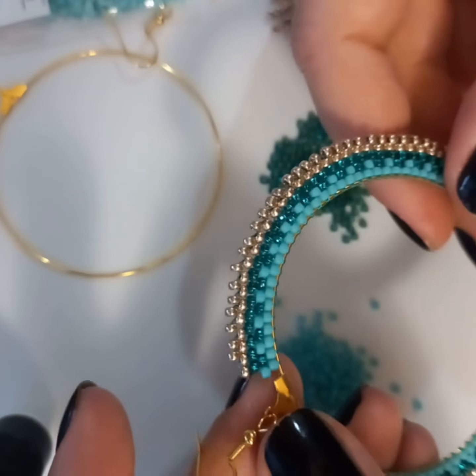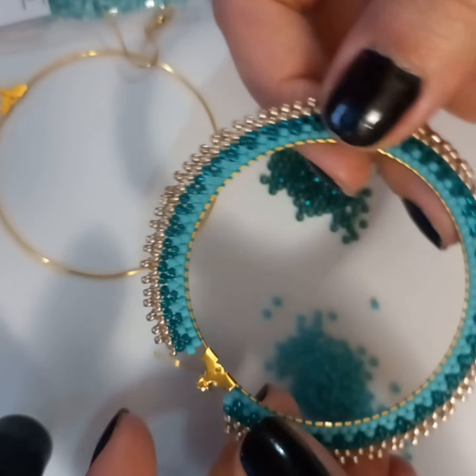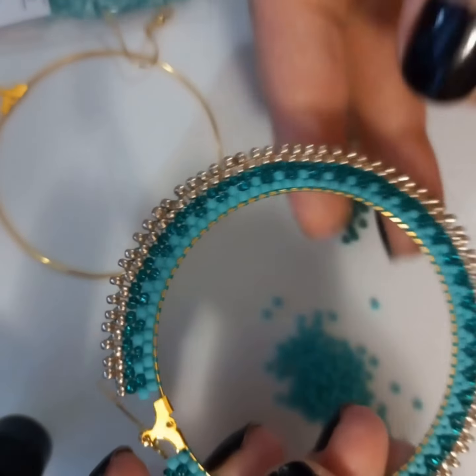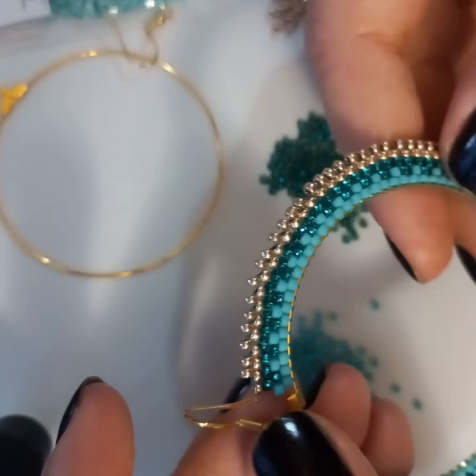Hi guys! I've seen this pattern of earrings and I wanted to try them, so I'm going to show you how I made it. It's very easy to make — it has four rows and they look super cute.